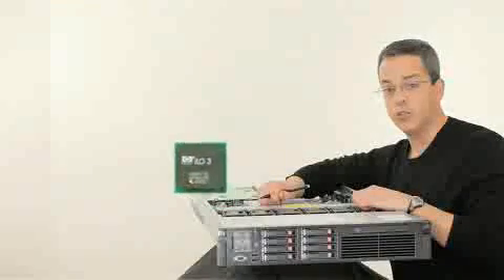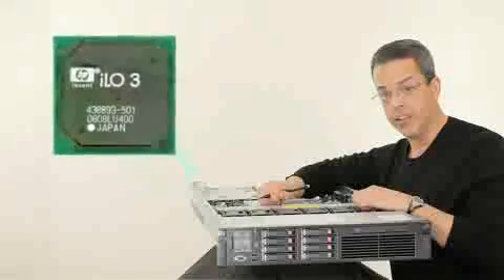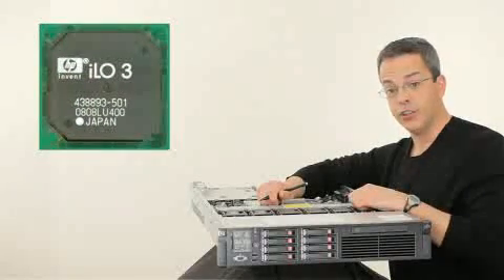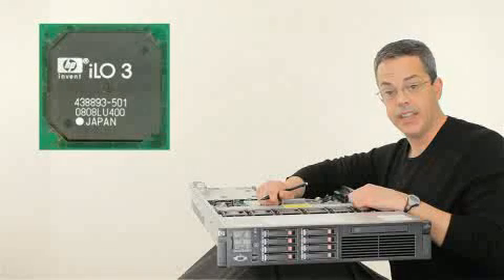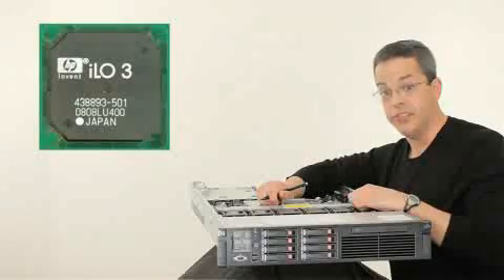The DL380G7 will ship standard with the new generation of Integrated Lights Out, ILO3. ILO3 has added new deployment features as well as debugging features. All of these improvements result in easier server management and deployment, which ultimately means increased return on your investment dollar.